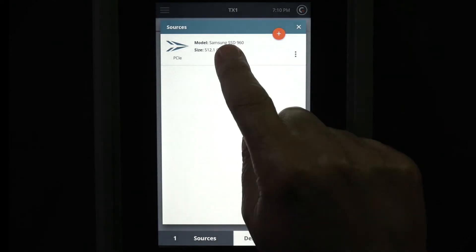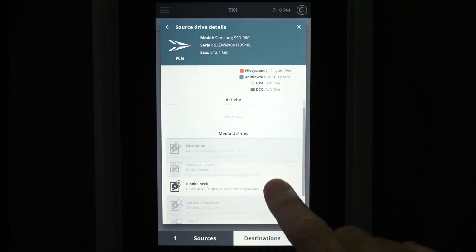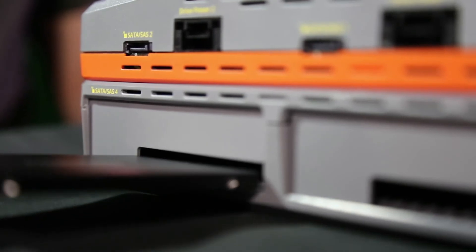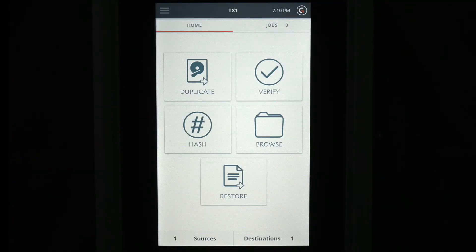For this demo, we'll image to a Samsung 860 Pro SSD connected to the TX1 S1 storage base. SATA is hot-swappable, so we don't need to power down the TX1. The destination tab now shows one drive connected.